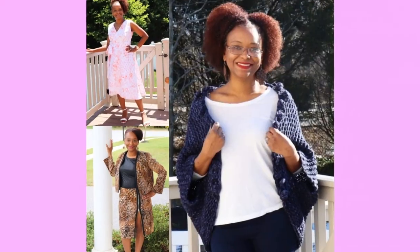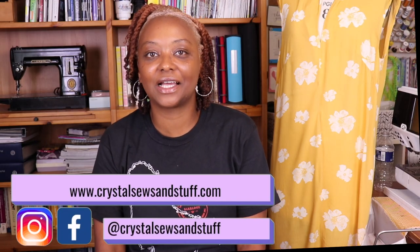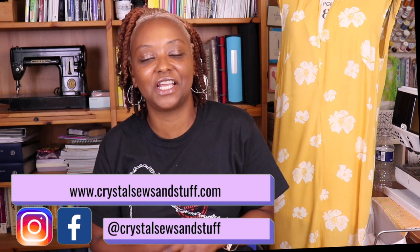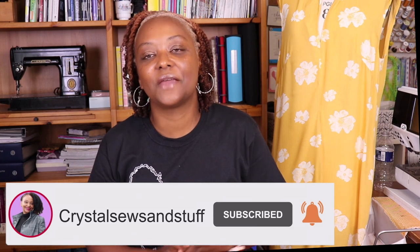Come check out some quick and easy makes that I made for a vacation to Barbados. Hey YouTube, I'm Crystal of CrystalSoulsandStuff.com — welcome and welcome back to the channel. Today I'm here to share some new makes that I made for a recent trip I took with my husband to Barbados.